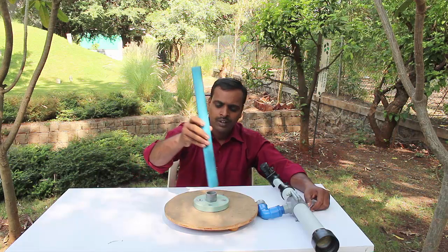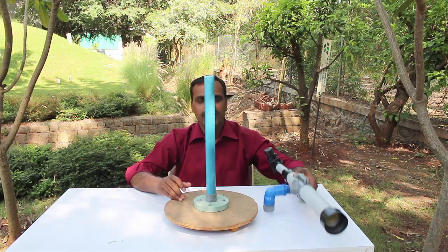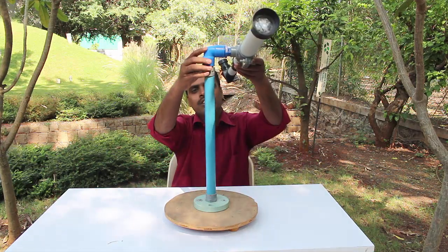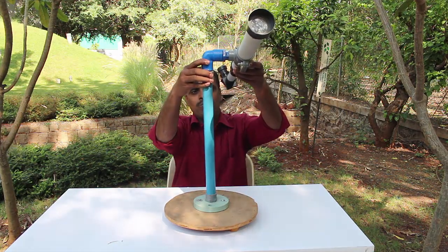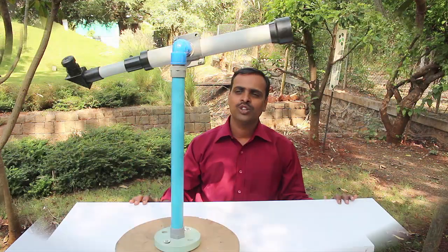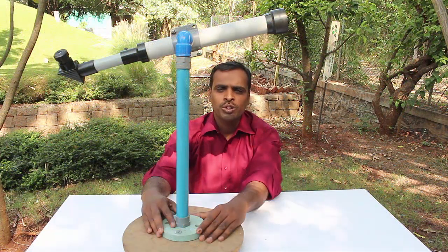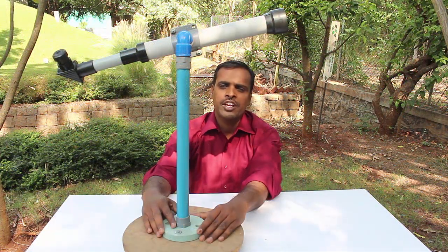We will need to assemble its mounting. Fix a vertical pipe on a circular wooden base and place the telescope on the vertical stand. Now the telescope is all ready to view the beauties of the night sky. You can place this telescope on your rooftop and admire the beauty of the night sky.